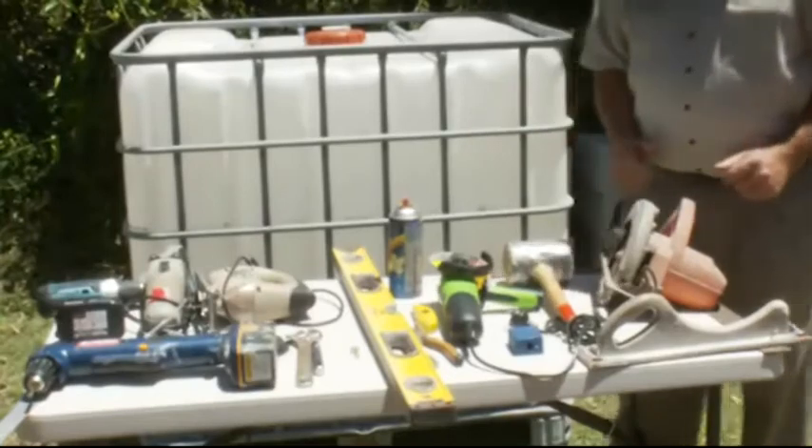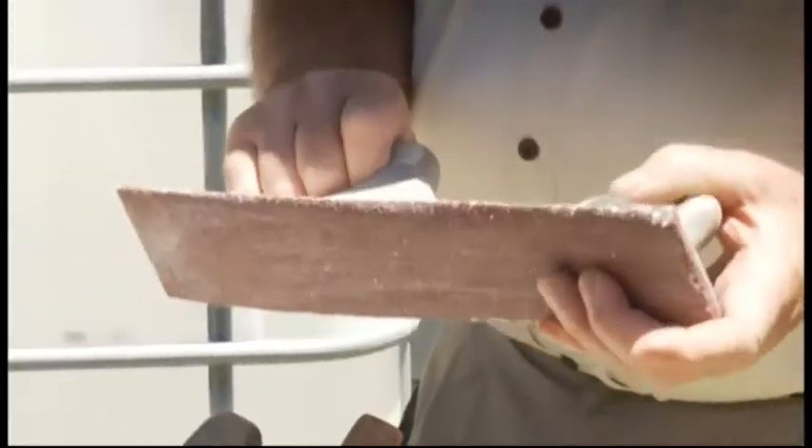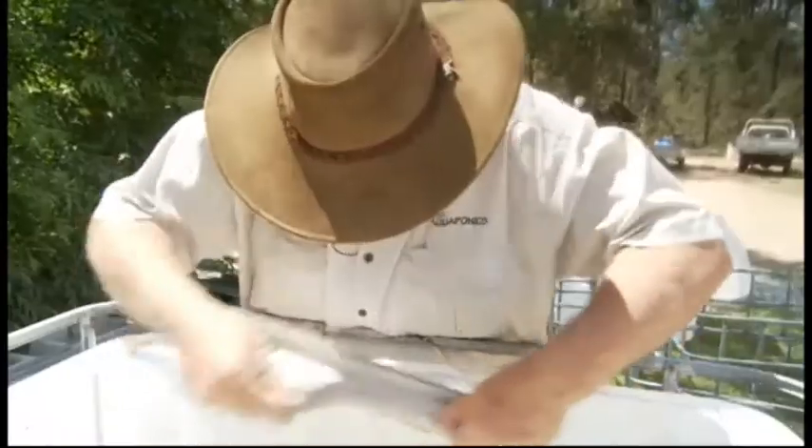We've got the tools here that we've needed to do the job and I just want to run through each one and tell you what they are. We've got a sanding board. You may not be able to get one exactly like this where you are, but a sanding board is a really good addition and we'll use that to go around the edges of the cuts we make on the plastic parts of the job.